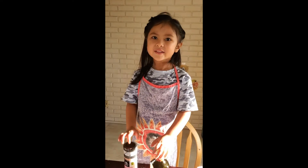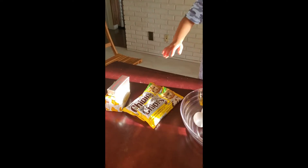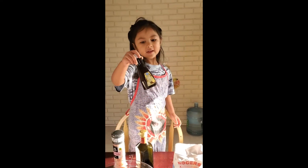Hi, we're enjoying the brunch. Here's butter, here's chocolate, here's eggs, and salt, and olive, and vanilla eggs.